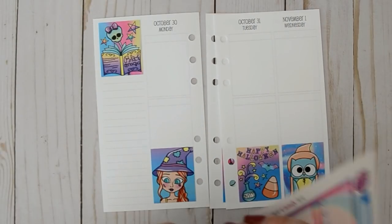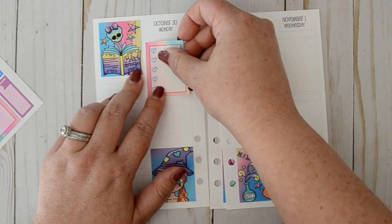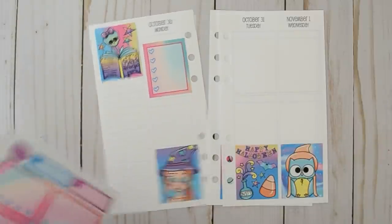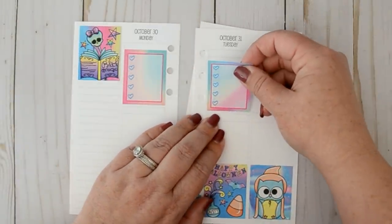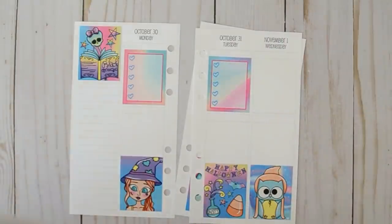I almost scratched this video this week because of all of that, but I didn't want to wait. I was like, you know what, I'm just gonna hop on here and film it, and if it ends up being complete madness I'll just scratch it and not upload it — because that's happened before — but I wanted to try.